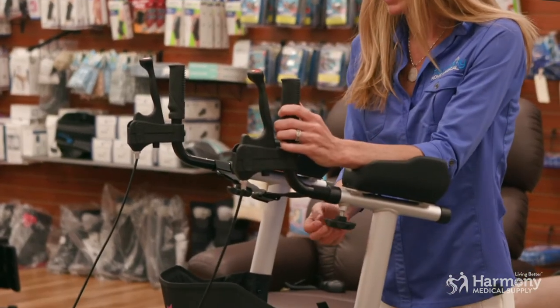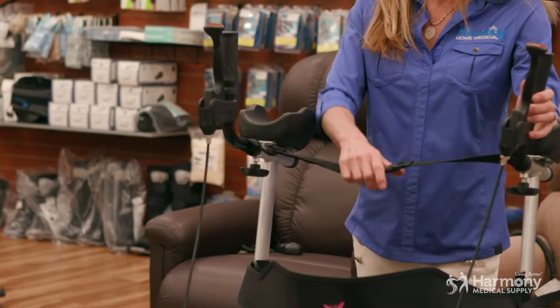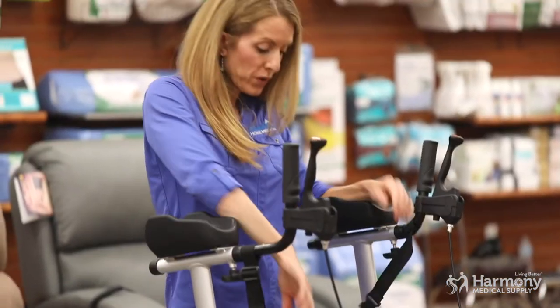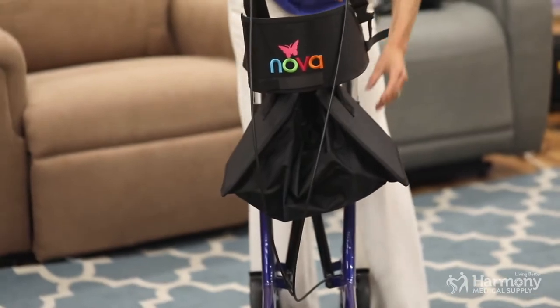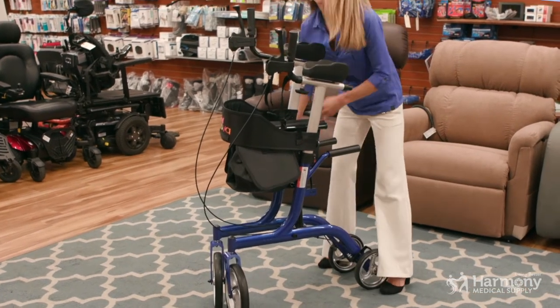It also has this rigidizer strap — you can see it comes in short — to help take some of the play out of it when you walk. When you're going to put it in your car, grab it here and it folds up really small and compact. Drop the arms back down and you can get it into your car for easy still and go.